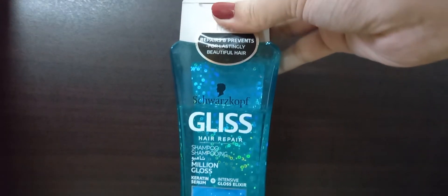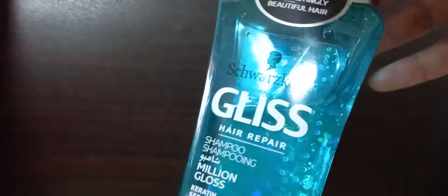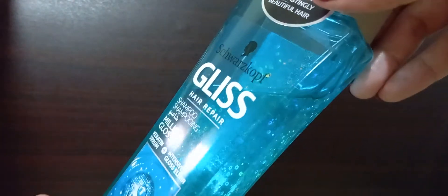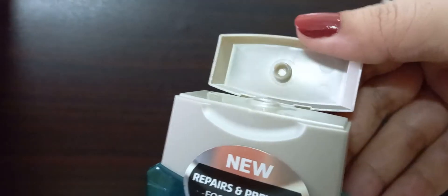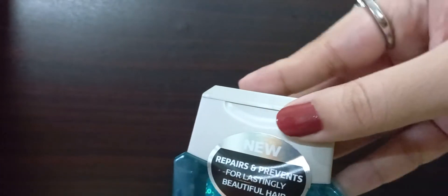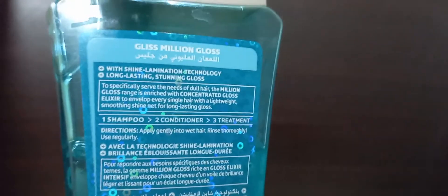Talking about the packaging and quantity, this shampoo comes in a 250 ml bottle. I have been using it for two months now, and as you can see, this much quantity is consumed — but a lot of product is still remaining, so a little goes a long way. The bottle is made of sturdy plastic, so there's no fear of it breaking if dropped. The cap is also quite secure — you snap it open and snap it close — and there has never been any spillage.